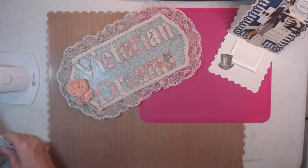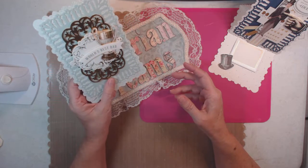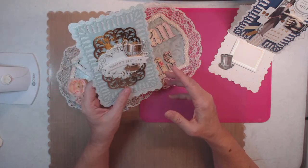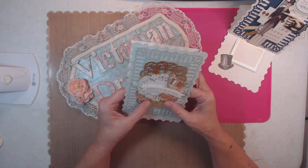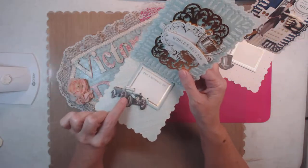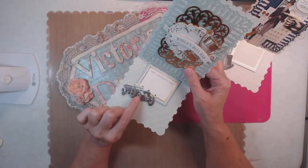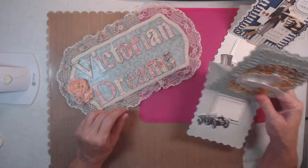This one says 'World's Best Dad' — it could be for a birthday, Father's Day, or even retirement. This element did not come with the kit, but the color matched perfectly, so I pulled it out of a different stash.